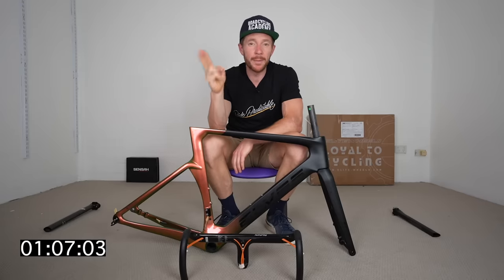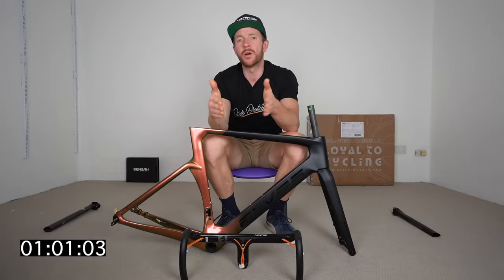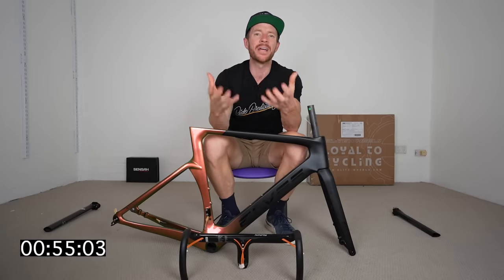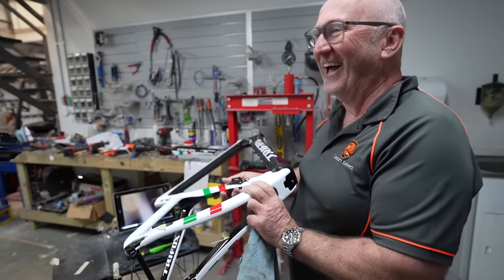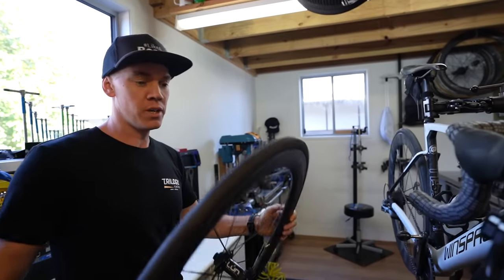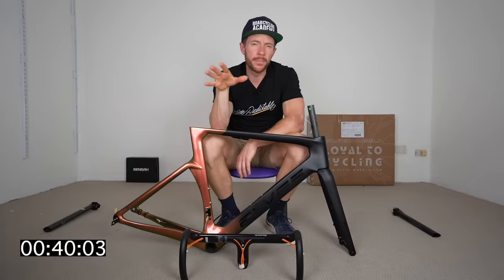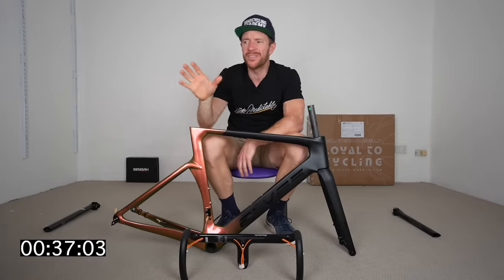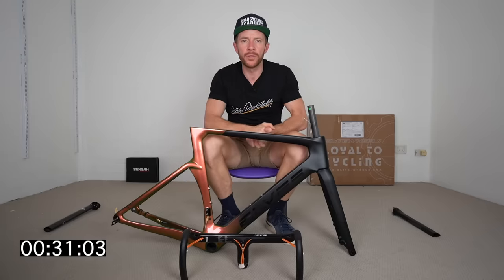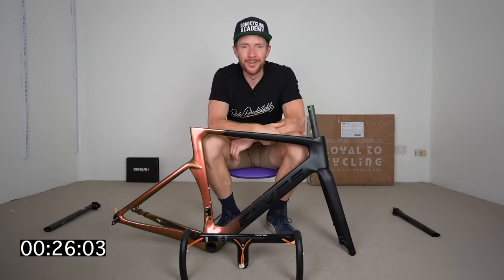Reason number two: bikes have gotten ridiculously expensive and the pool of people who don't have — or don't want to spend — 10 grand on a bike is growing. I feel like I can help those people through my network, such as Gary from Carbon Steed, Jay from Taylor Cycles, and Aaron from Trilogy Cycles, to uncover which cheaper alternatives are actually of good quality and engineering standards. Personally, from my work in this space, I believe Chinese-based products are still quite hit and miss.